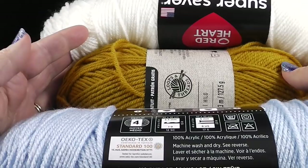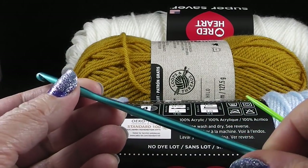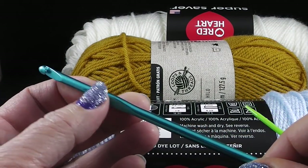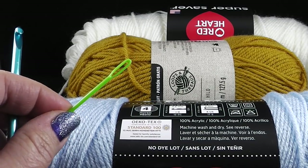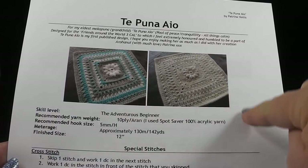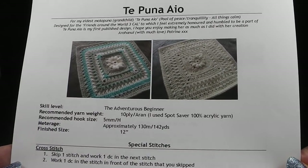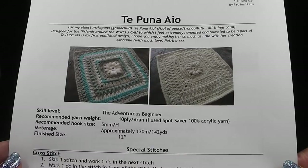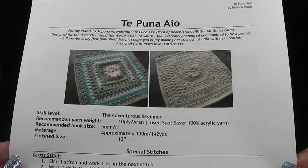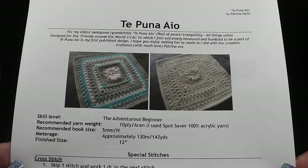I'm going to be using white, brown, and blue, and I'm also going to be using my size H, which is a 5.00 millimeter crochet hook. I'm also recommending that you have a yarn needle handy, especially if you're going to make your square multicolored, and a pair of scissors. As in the other videos, I'm encouraging you to please print out a copy of this — it is free. Just look at the links in the video description below. You'll also find the link to the blog for this Friends Around the World Crochet Along, the Facebook page, and people really from all around the world.